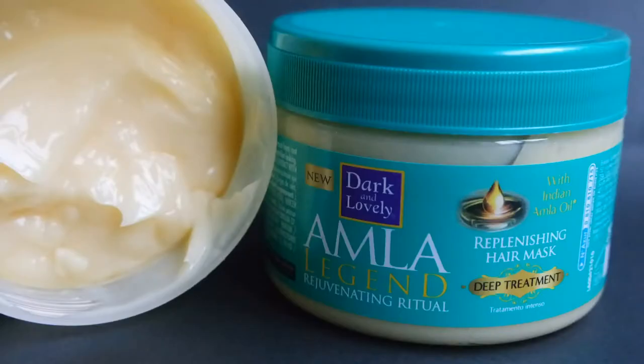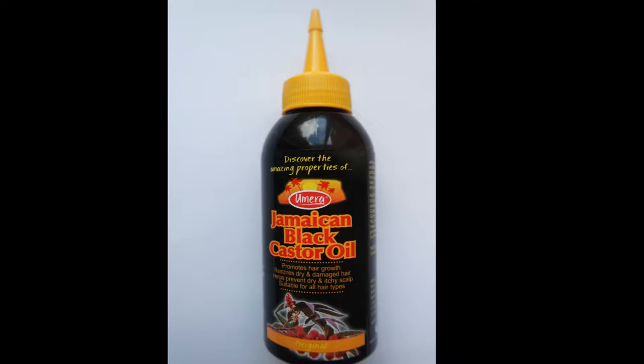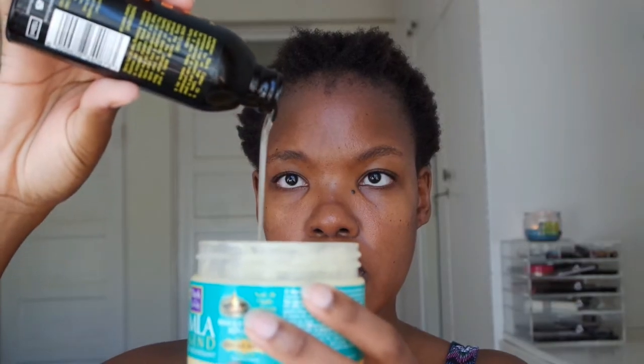For deep conditioning, I'm going to use the Dark and Lovely Amla Legend Rejuvenating Ritual Replenishing Hair Mask. To that I'll add a bit of castor oil — that's how much I add. My castor oil is running out. I mix that in the bowl and then pour it onto my hair.